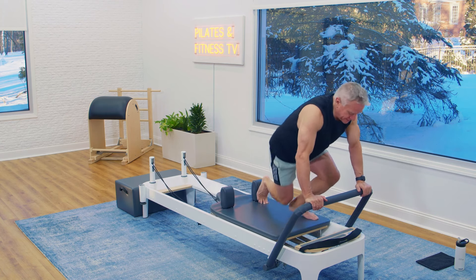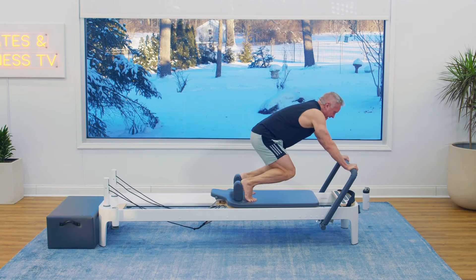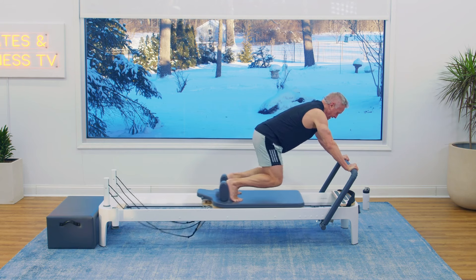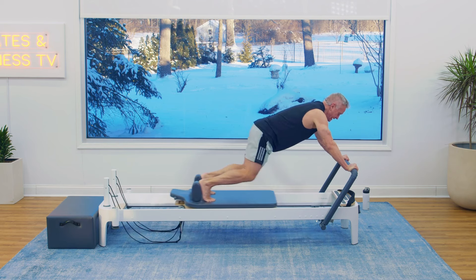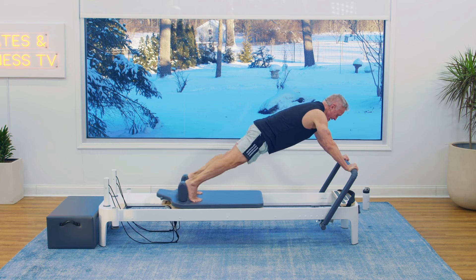Now we're going to knee stretches — knees off, straight back, sit back, and pull. This is a quad burner, isn't it? Hug that bar with your hands. Five more: five, four, three, two, one.